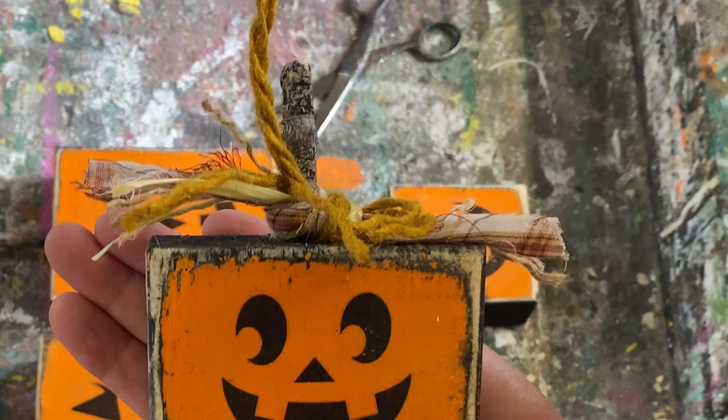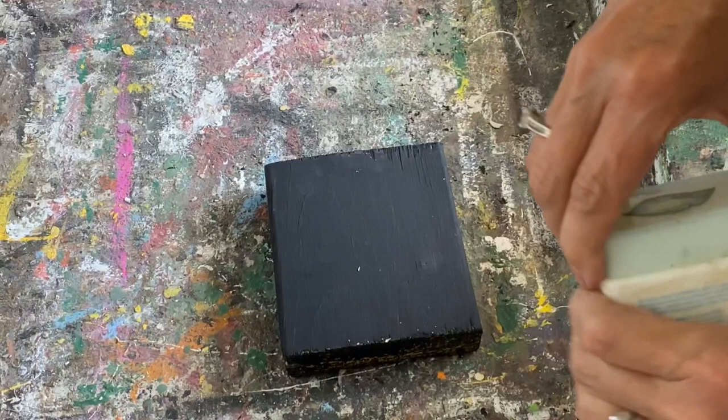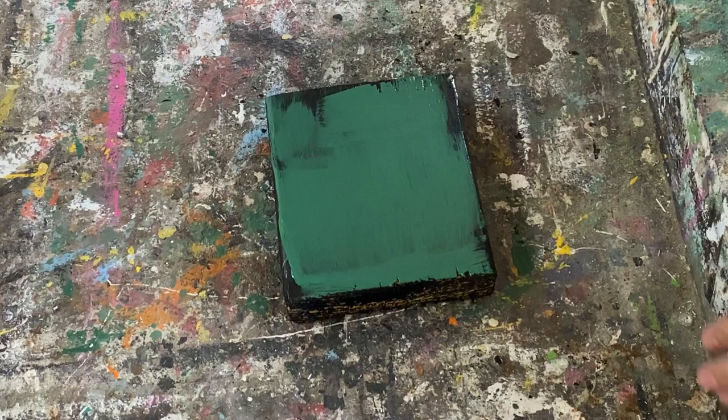Now I'm going to do a couple of other ones that aren't pumpkins just to show you how you can do some different designs. This one I'm going to take a little bit of Vaseline and put it around the edges of the whole block. I want to create another way of doing distressed wood — I'm going to layer up some different colors on this block and make a beautiful sign for fall.